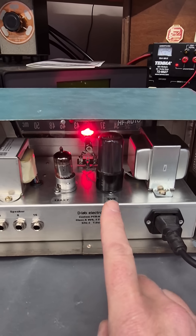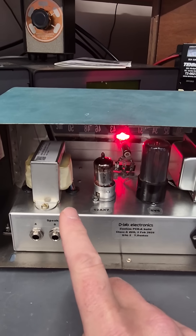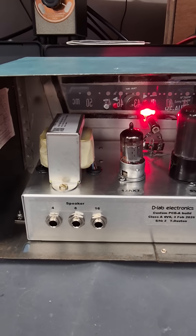Power transformer, 6V6 output, 12AX7 preamp. This is a multiple tap output transformer, giving you 4, 8, and 16 ohms.